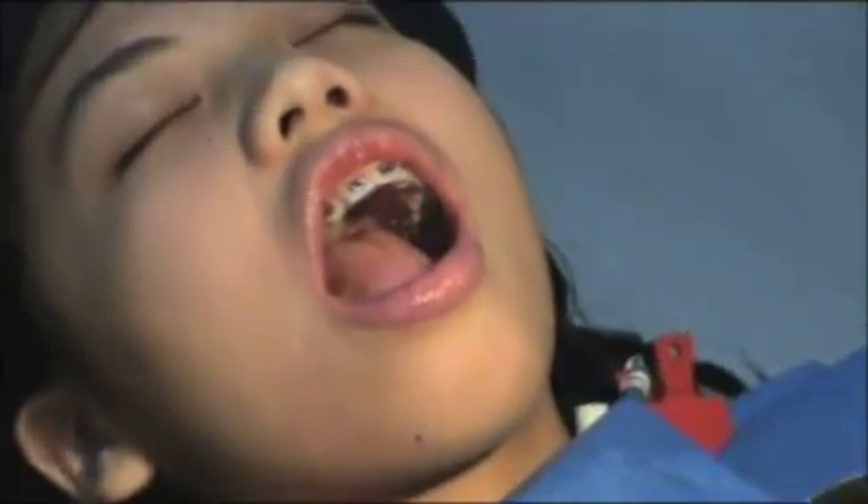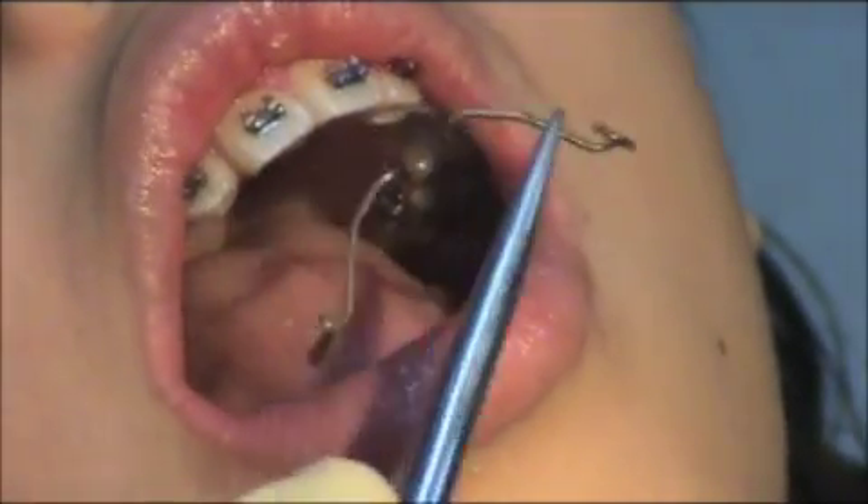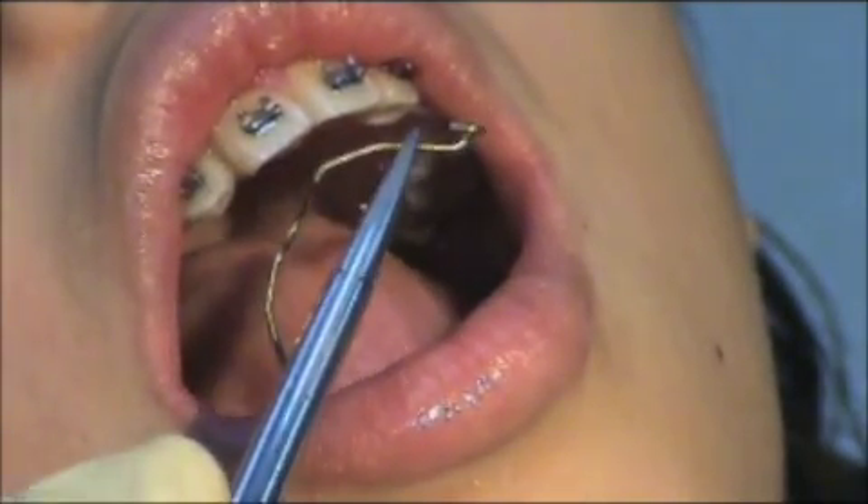Okay, so this is for anchorage. Anchorage. All right, so this is the wire that we pre-bent on the study model.